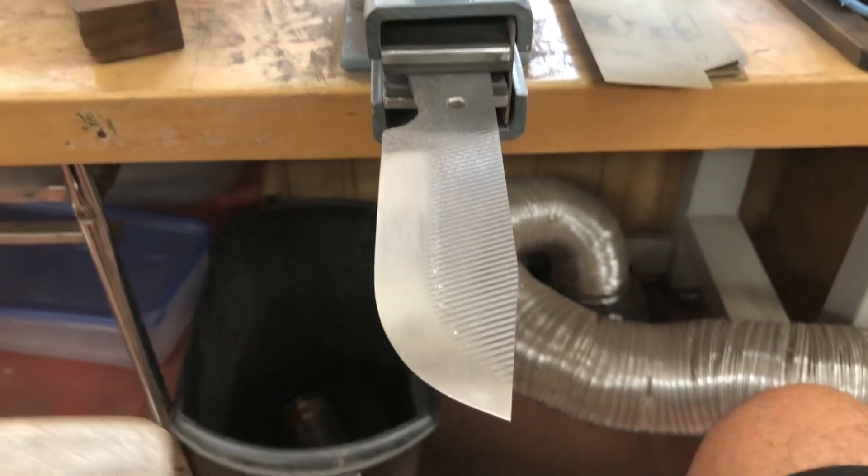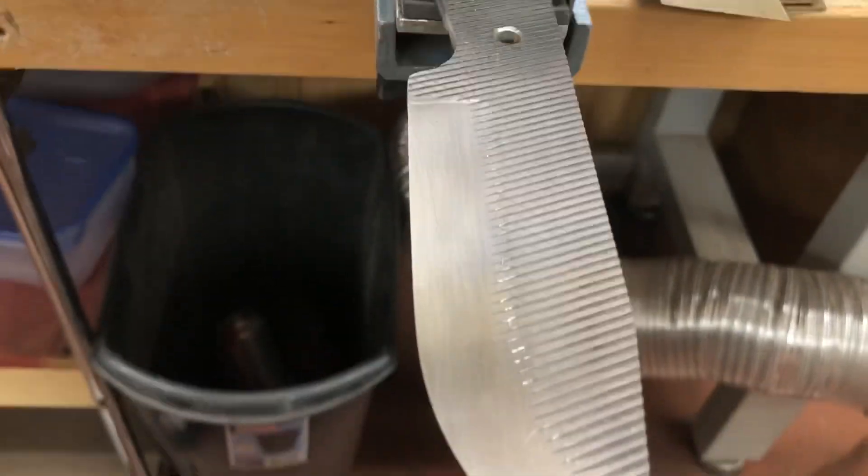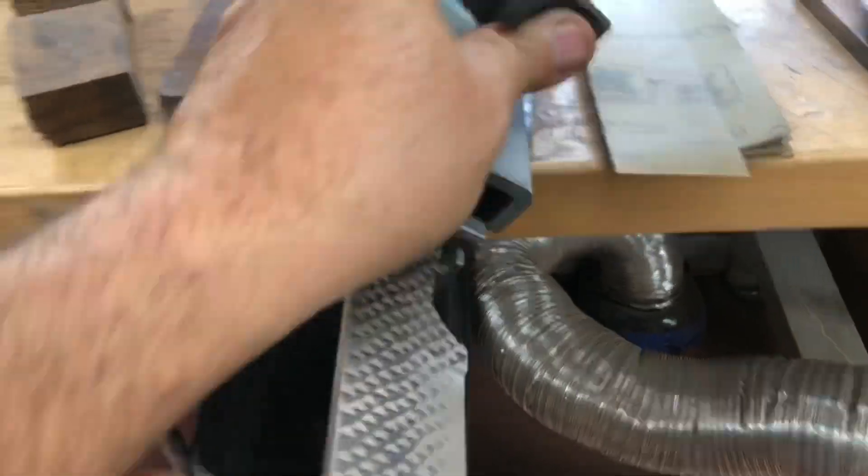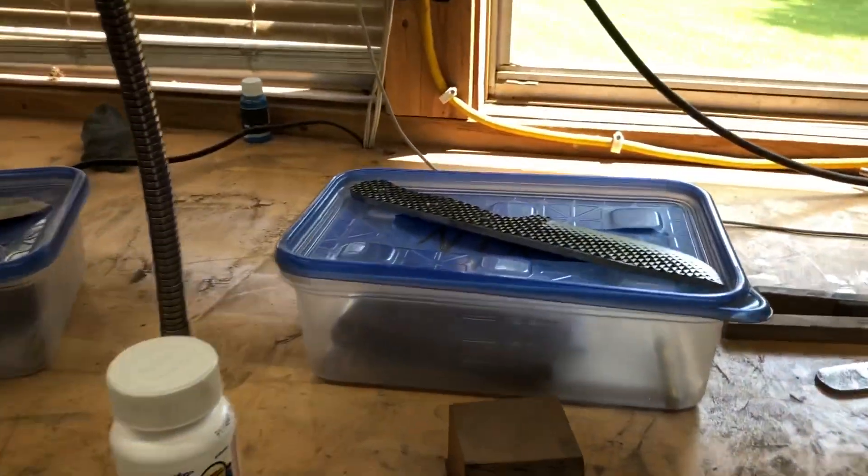I am up to 220 and I'm fixing to start on 320, but my sanders are killing me and that's not helping, so I'm gonna knock off — it ain't really that late yet. All three of these are up to 220.